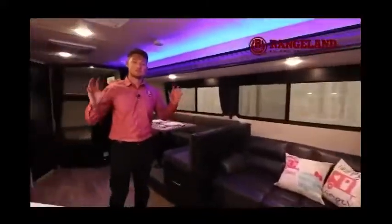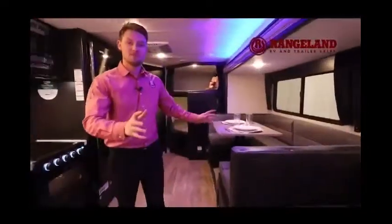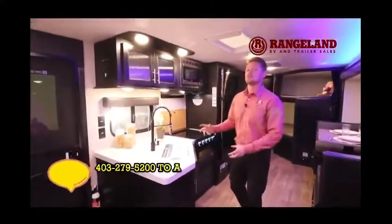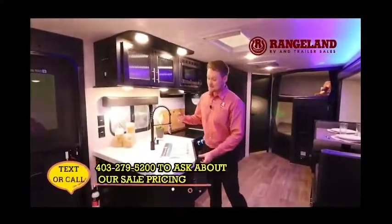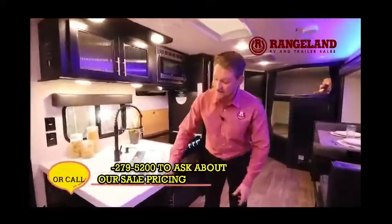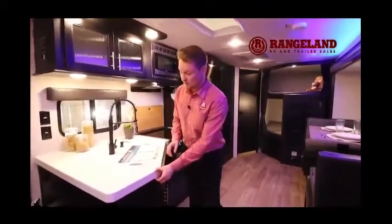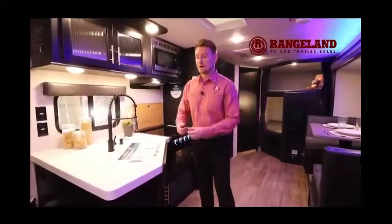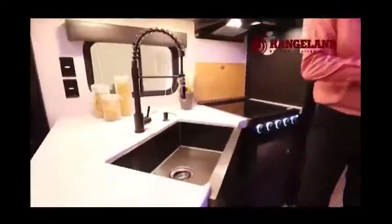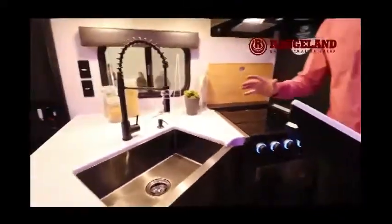First thing you notice walking inside this 26DBH is the amount of space — the super slide really opens up the area. To my right is the kitchen. Let's talk about the fit and finish of a Gray Wolf. This is a traditional-built trailer but the details aren't dialed back — you'll have an actual seamless countertop, thickened from last year's model, so over the years of use it's not going to pull apart like the tea mold versions. You'll also have a beautiful tub stainless sink with an exposed stainless edge.